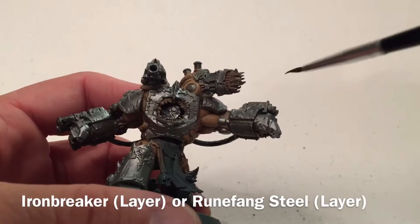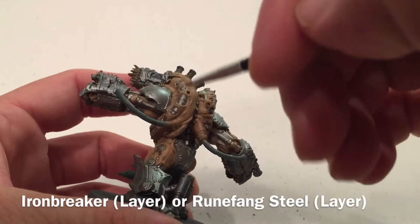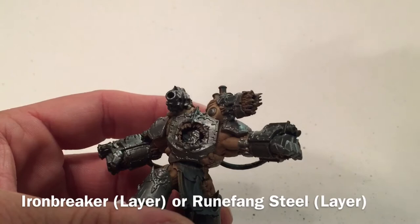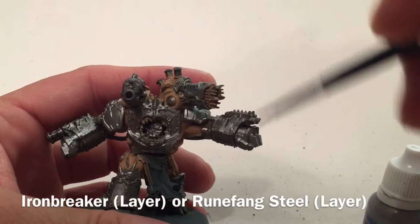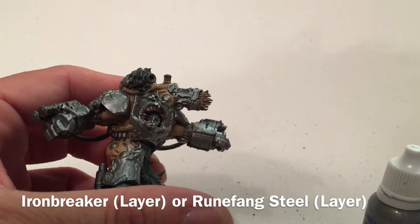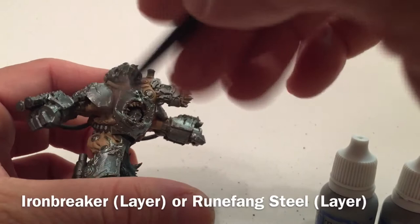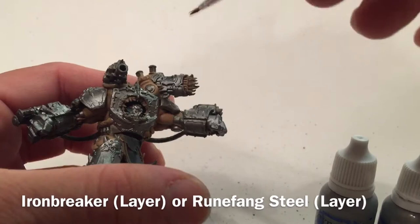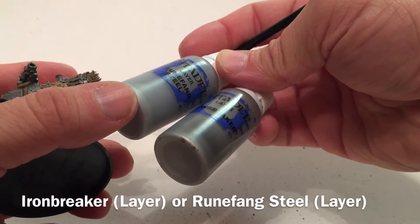The Nuln Oil is finished. We did the guns, all of the machinery in the back where the legs are, the hydraulics, the spine going up, and any weapon coils - all the things that will remain metallic when we finish the model. After that, we're going to add a dry brush of Ironbreaker to brighten those metallic weapons back up. Then we're going to dry brush Runefang Steel over all of the armor plates, which will eventually become our Alpha Legion color. There's a slight difference between the two, with Runefang Steel being slightly brighter.